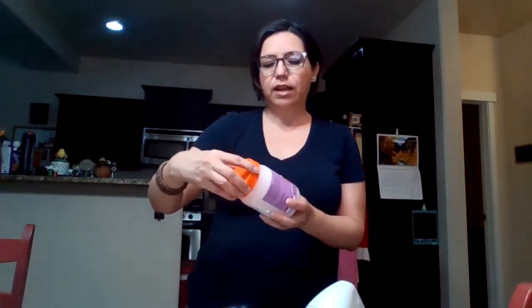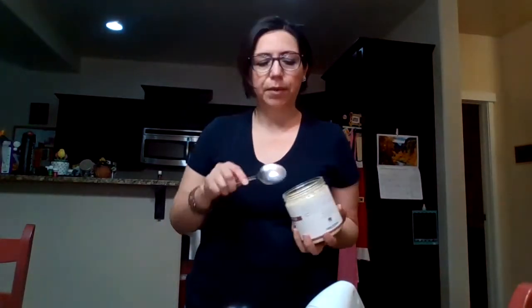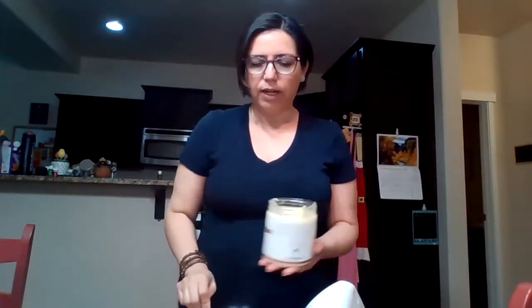For the body butter, I'm going to use organic shea butter — I got it on Amazon and I'll put the link in the comment area — and also virgin organic coconut oil, which you can get at any store or Amazon. I'm going to put about a quarter of a cup of each one in a bowl. I really don't measure it, but it's about a quarter cup of each item.